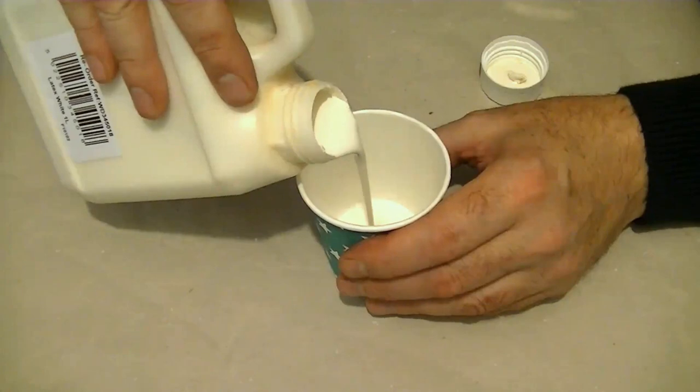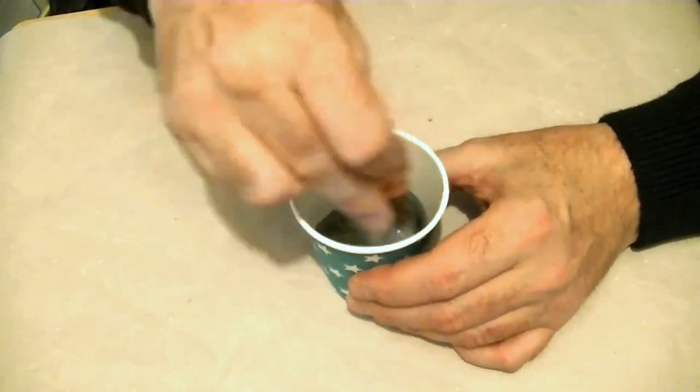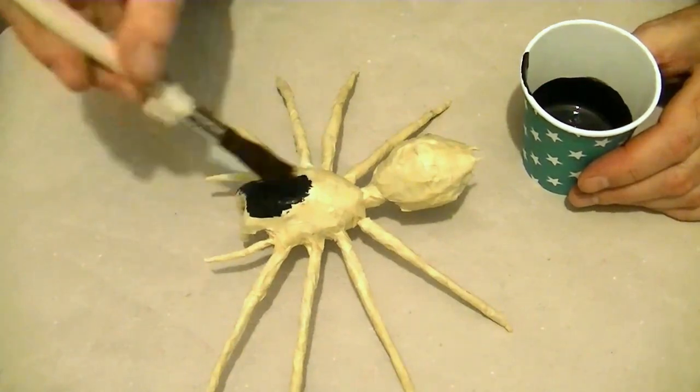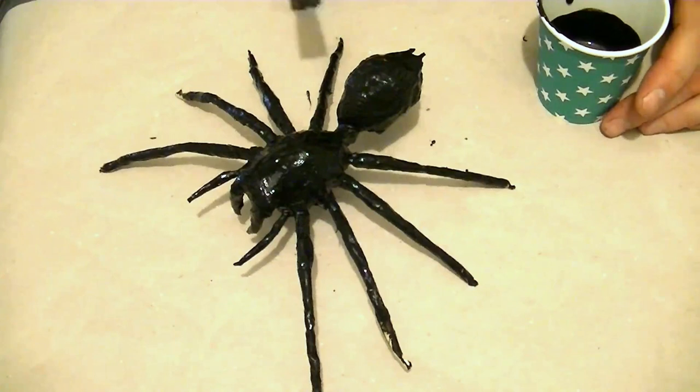I did this with liquid latex, mixing it with black acrylic paint at a ratio of 1 part paint to about 5 parts latex. I coated my spider with about 4 layers, letting each layer dry before applying the next. This may take a little time but you can speed up the drying by using a hairdryer on its coolest setting.